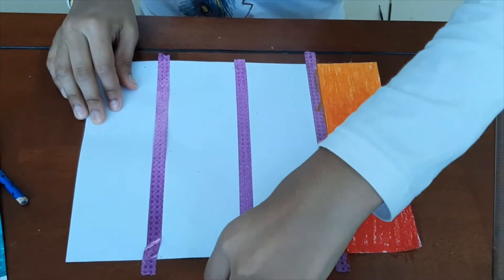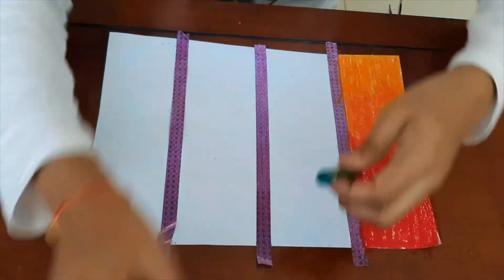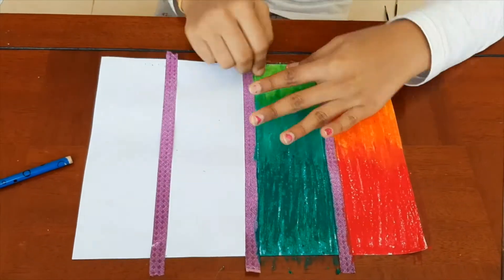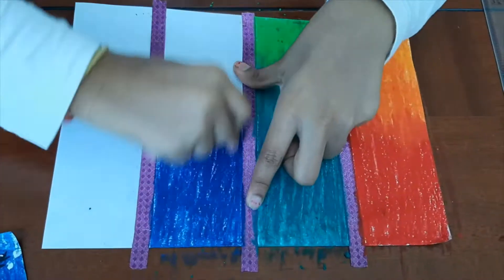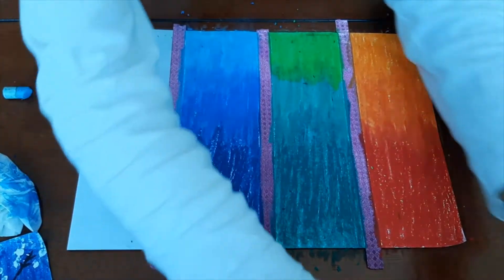Next we are going to color green. Now take the blue color. Now take the yellow color.